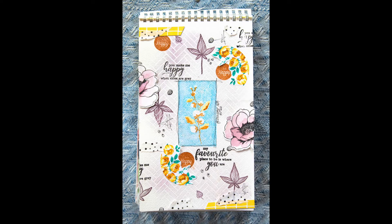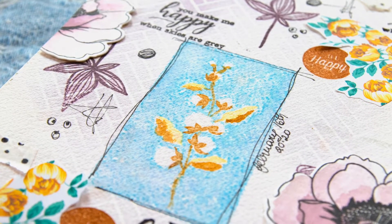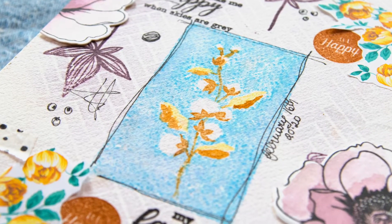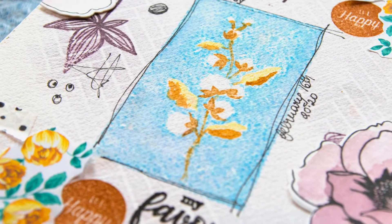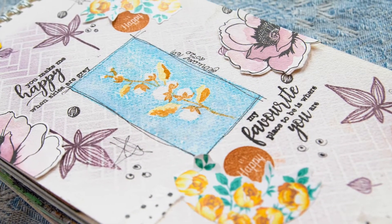I also used some washi tape and some leftover flowers to add some detail. So there you have it — this is the finished project. I hope you enjoyed this little art journal video and I hope to see you very soon with more inspiration from Altenew. Bye bye!